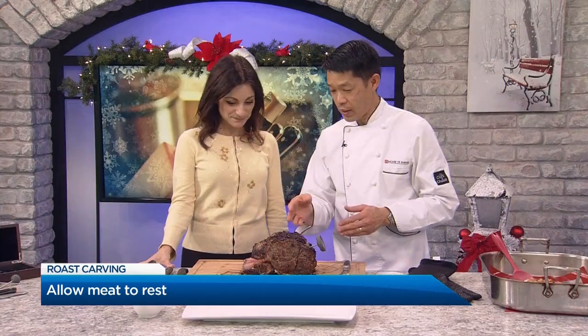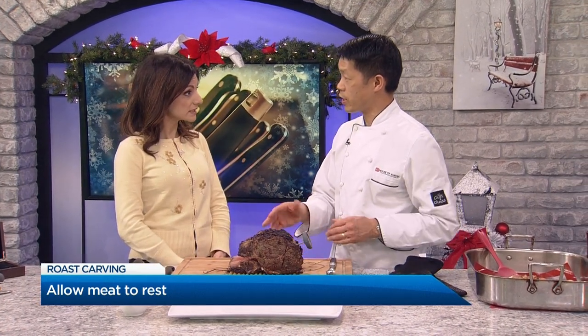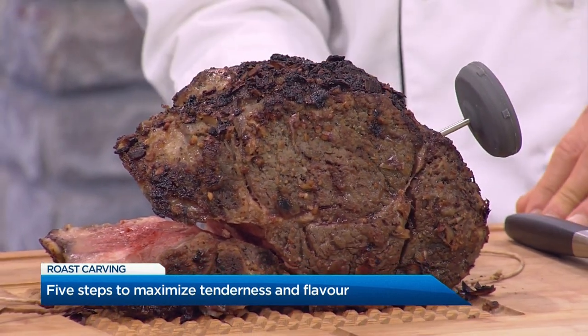Apart from resting, the roasting method matters. I'm a big believer in what they call the reverse sear — basically roasting at a very low temperature. I roast it at 200 degrees, and then for the last 10 minutes I crank it up to about 400 to give it that color. There have been tons of studies proving that meat is more tender at a low temperature. This one was about three, almost three and a half hours, which is a lot for a small roast like this — but it smells amazing.